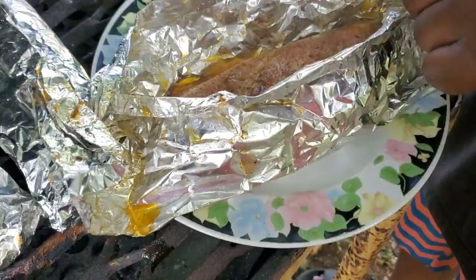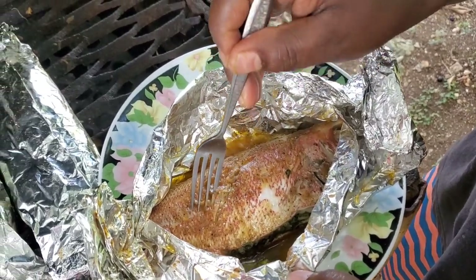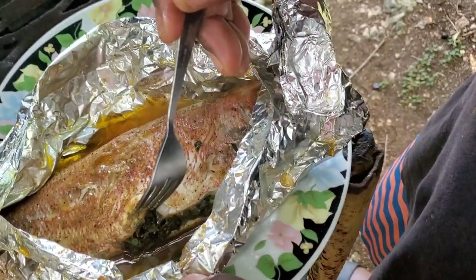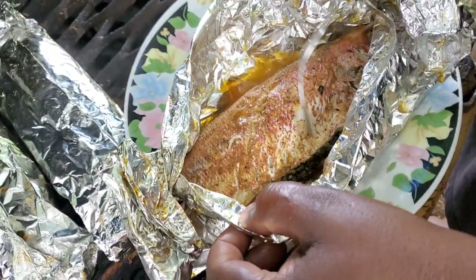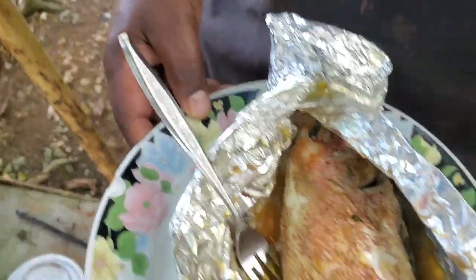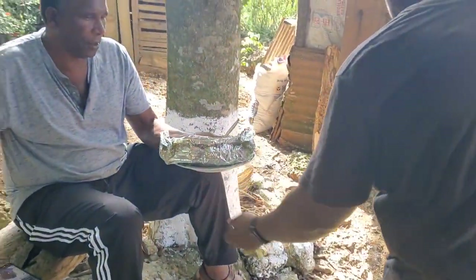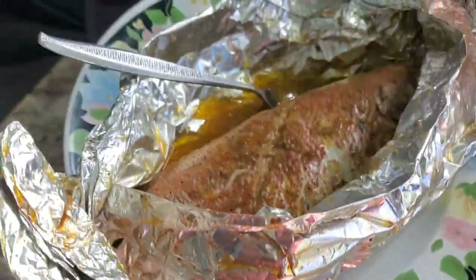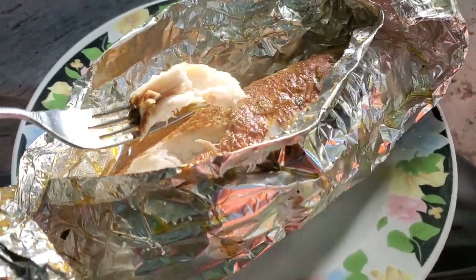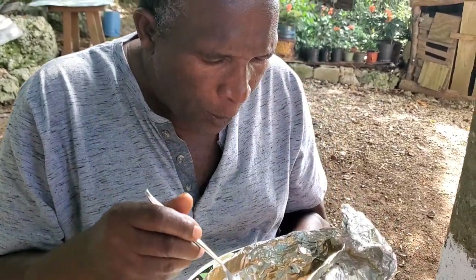Smell that — wow, oh my god! They just gave me that with the foil. Oh my god, look at that! Ali, just tell me how this tastes. It's going to be 100 because I take care of everything.